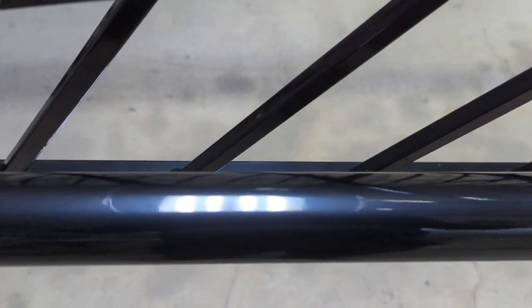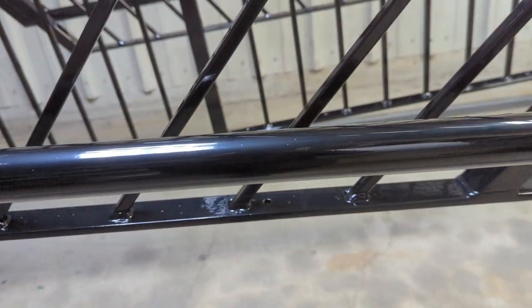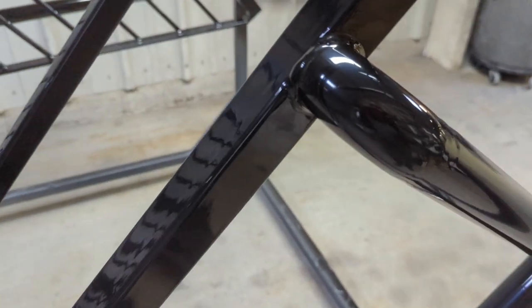This is the finished product after final cure — that Sherwin-Williams mirror black came out looking great. The camera won't even focus on the reflection, it's so wild. Glad I went and removed a bunch of the welding slag on this; it definitely makes the overall product look better. Hope you guys enjoyed this video.